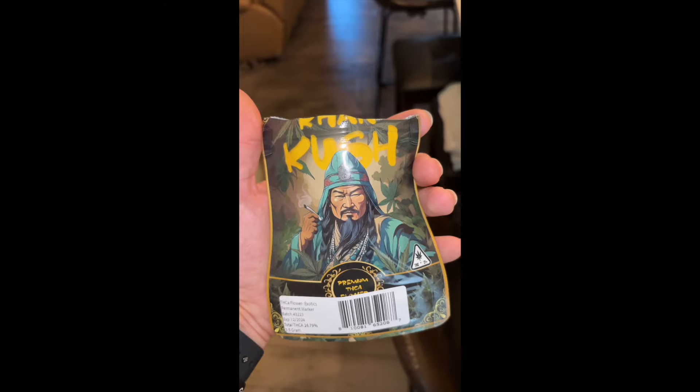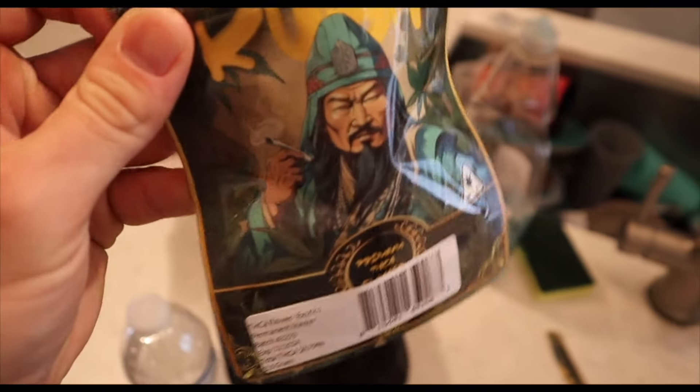That one actually smells good bro, this one is low-key that dope. Alright, so we're gonna roll up the Permanent Marker first — this one actually smelled really good so hopefully it smokes really good. We're gonna have to see.